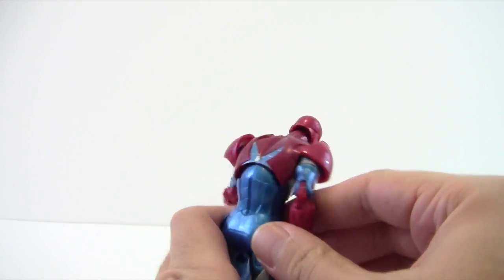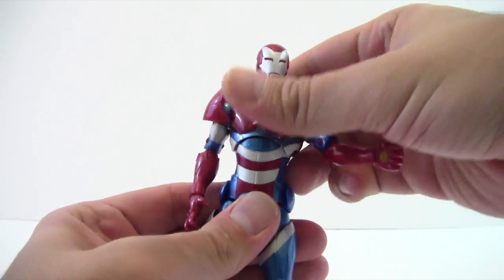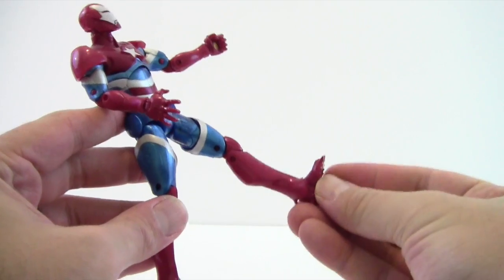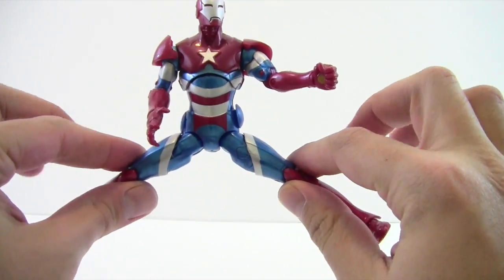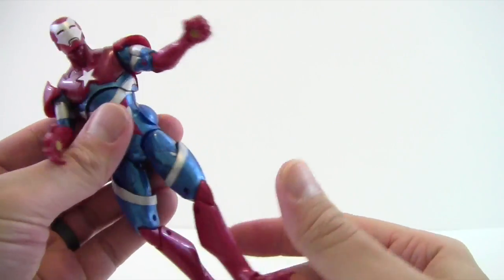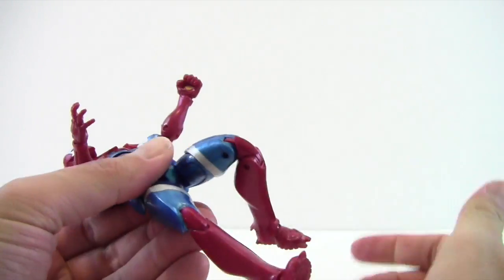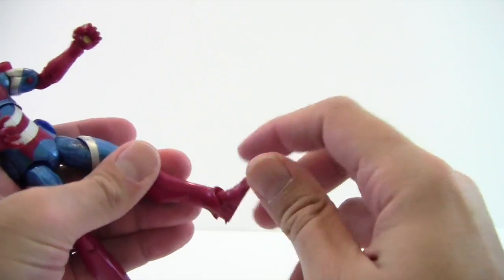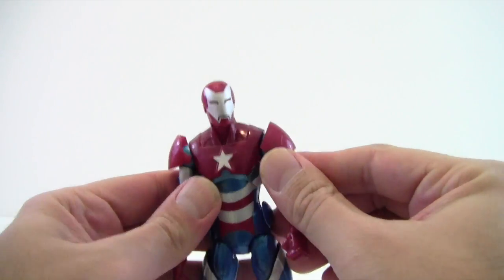He's got wrist rotation and also a hinge at the wrist. He's got a nice ab crunch — crunches forward and crunches back, with the silver continuing through the crunch, which is always nice. He also rotates at the waist. Kicks don't go very far forward or spread very much. There's thigh rotation but it doesn't help the forward kick. He's got double-jointed knees, no boot rotation. Ankles move down and up. No ankle rocker but does have rotation, and no peg so nothing will slip on his feet.